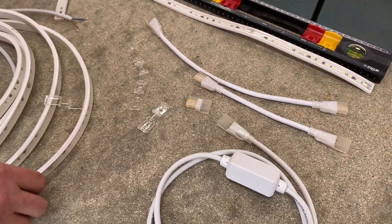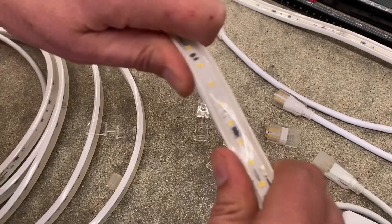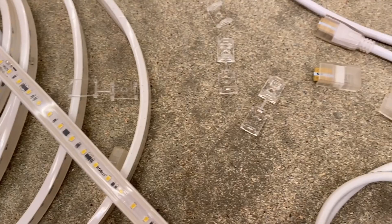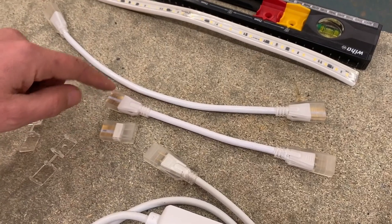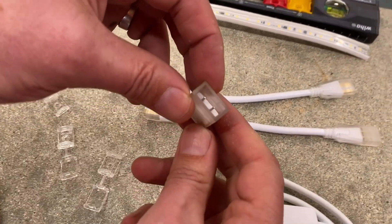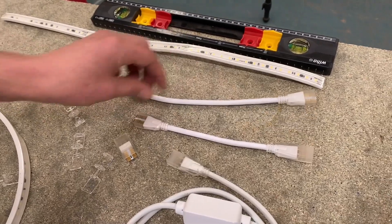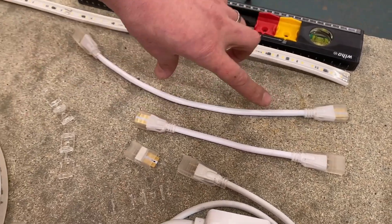One thing you can't do with this strip is bend it around a corner — you have to use the special joining strips. We've seen people folding low voltage strip into some sort of envelope-style cornering, but remember, this is 50 metres of connections and you don't want to be doubling it back. What you do on corners is use these joining strips. You can see how they plug up to the end of the strip and then go underneath the circuit board at the other end. You'd have ordered it with these already at the right position.